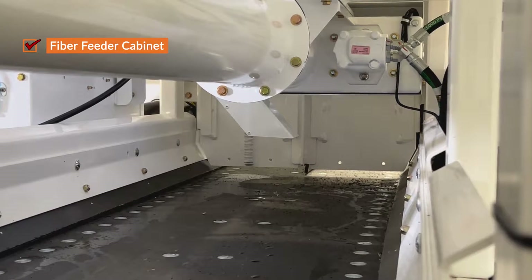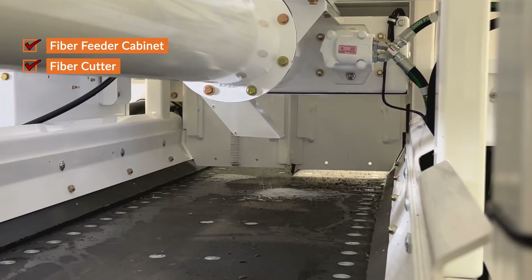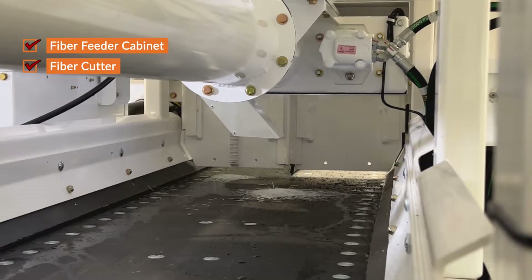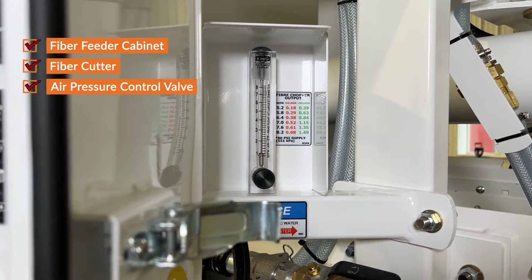On the other end of the tubing, the fiber is fed into the fiber cutter, where it is chopped and dispensed into your concrete mixture. Finally, the air pressure control valve is used to adjust the flow rate of the fiber.